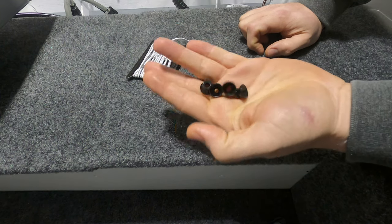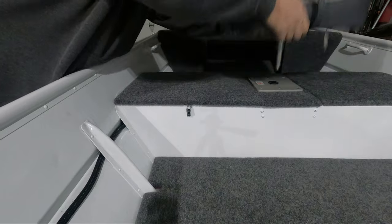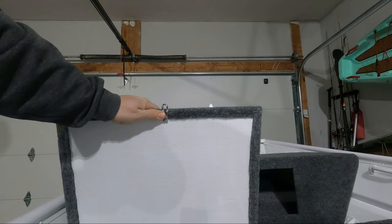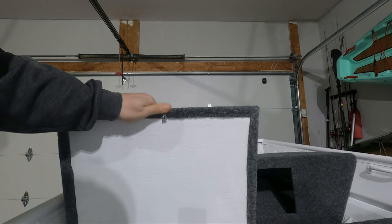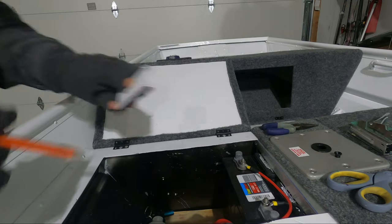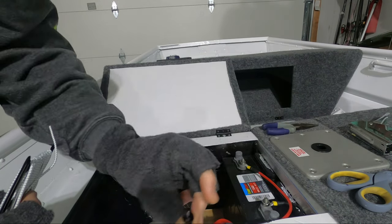I'm going to start with this front bench first. The first thing I need to do is take off the paracord that I was testing with — it was just held on by a staple. This is how I plan on attaching the bungee cord as well. Then I'll get the bungee cord cut to size and attached so we'll know where to position the knobs.